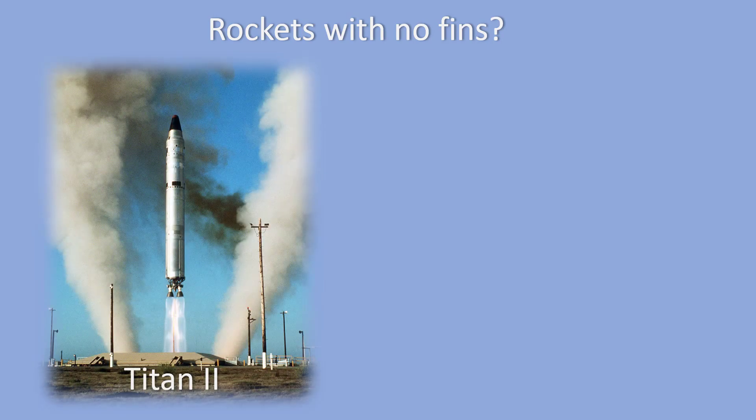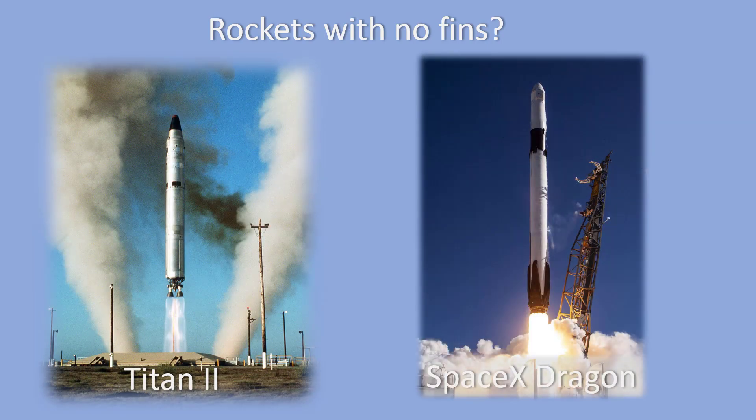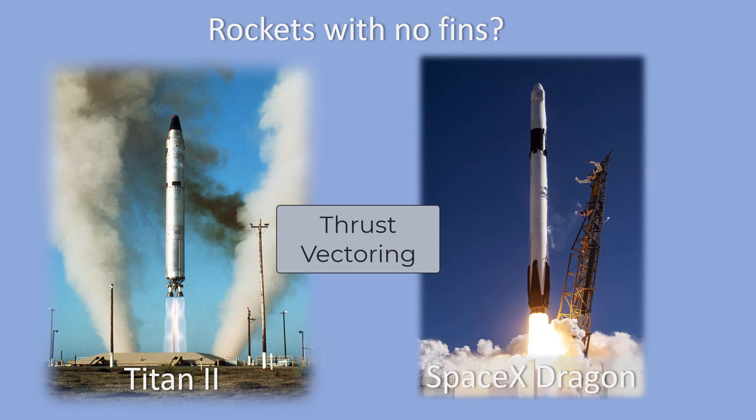Before we go, I briefly want to talk to you about rockets with no fins. I'm sure in your hunt for different kinds of rockets, you saw a lot of rockets without fins, like the Titan II rocket or the SpaceX Dragon rocket, which just took two astronauts to the International Space Station. Many modern rockets don't use fins to help them fly straight — they use a system called thrust vectoring, which is much more complicated than fins. We don't use thrust vectoring with model rockets, but if you're interested in how it works, do some internet research and see what you can find out about it.